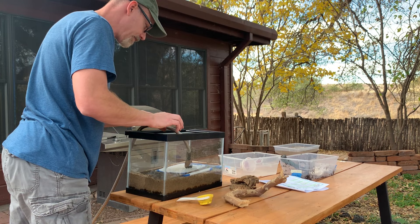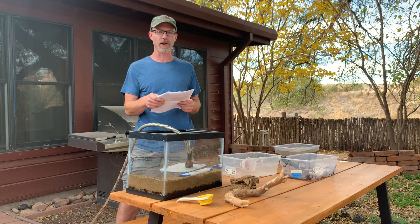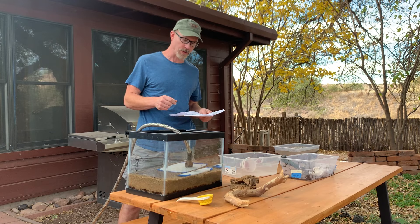The next step will be to add plants, and I did purchase a bundle of 15 plants from the Father Fish website as well. While this is filling up, I'll run down and grab those.